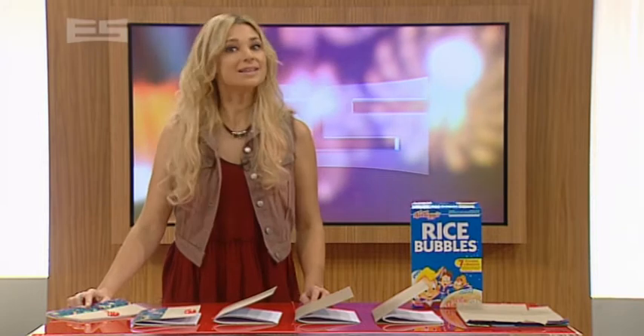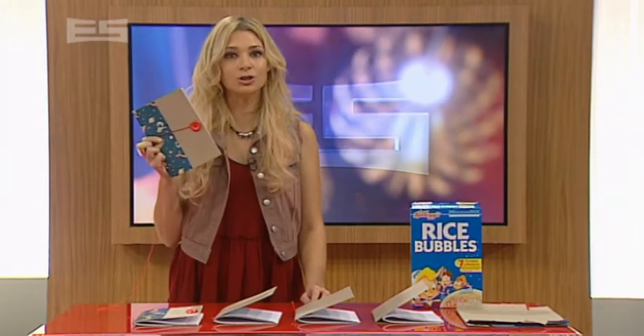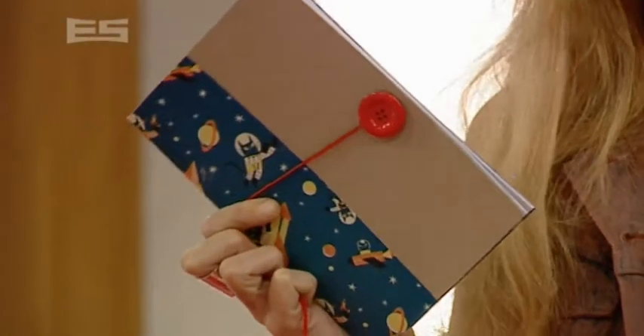Good Monday afternoon — yet is it? If not, we're about to make it a whole heap better. Cereal box journals, or notebooks, whatevs. Want to know how to make them?